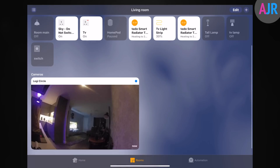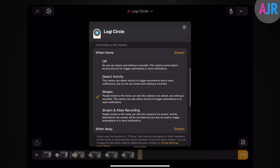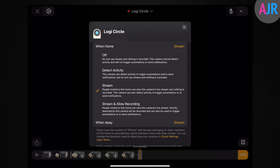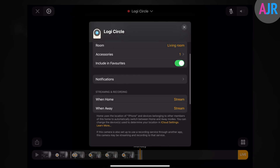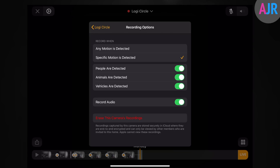Now let's jump into the Home app. I'm using an iPad so you can see things better on screen. When you first open the Home app it's not immediately clear how things work, so click the cogwheel to go into settings. First we'll look at stream and recording options. By default these are set to stream only — it will stream but won't always record. You can set it to off, to detect activity (which triggers automations and notifications but doesn't stream or record), to stream only, or to stream and allow recording. My personal setup is: when I'm at home it streams, and when I'm away it streams and records — this allows privacy inside my home.